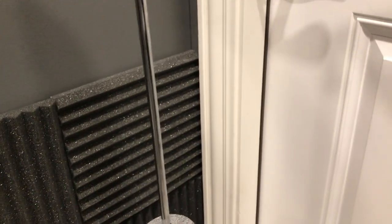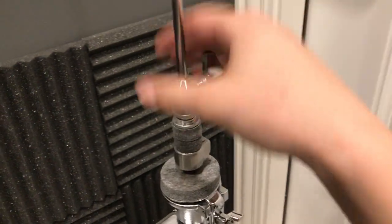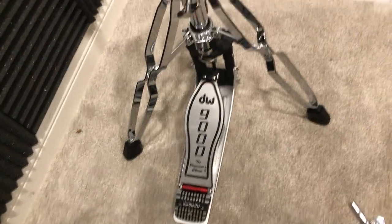So that is the DW 9000 series hi-hat stand. If you have any questions, comments, or concerns, you can leave them in the comment section below. Make sure to like and subscribe, and I will see you next time.